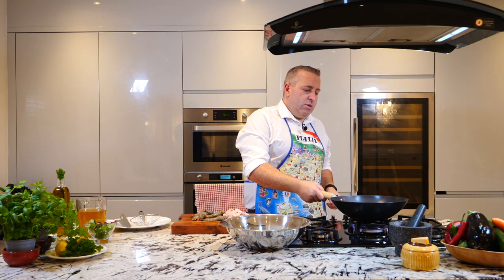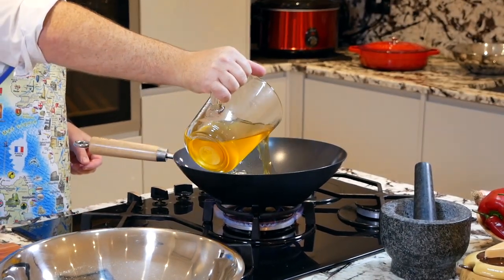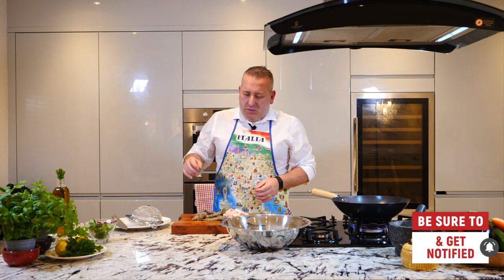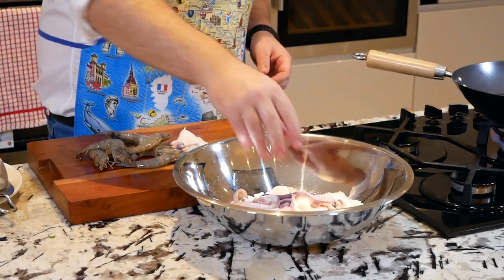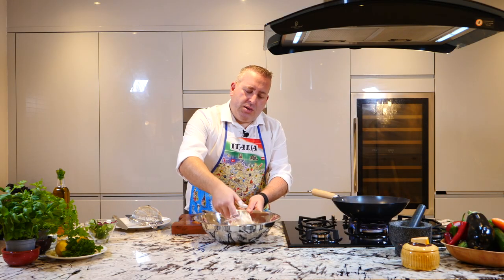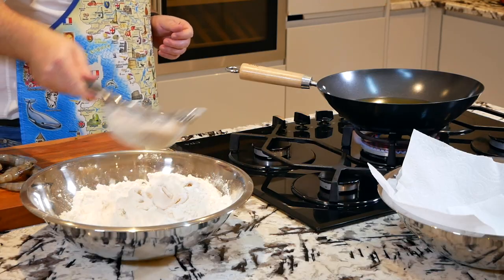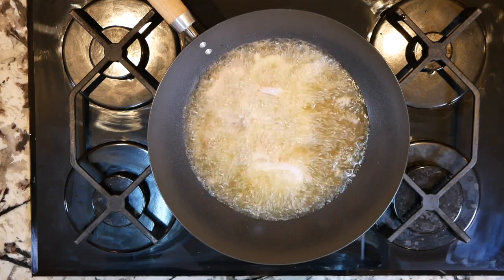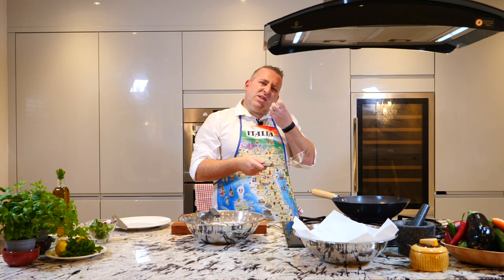Turn the gas on. Vegetable oil. We need to make sure the oil is hot. Let's add our calamari in the flour and mix. Very simple. Let's get the excess flour away and let's put them in. Two minutes, no more than that. We've got a bowl with paper just to keep the oil away, otherwise it's soggy.